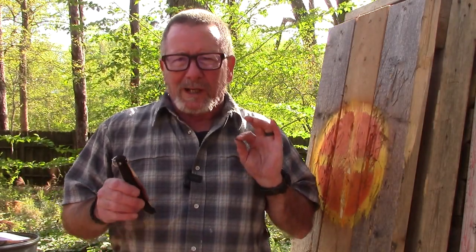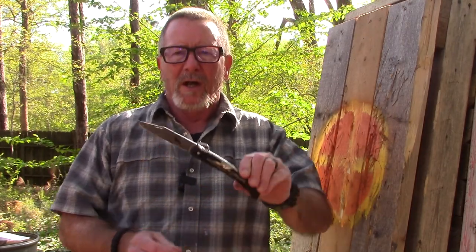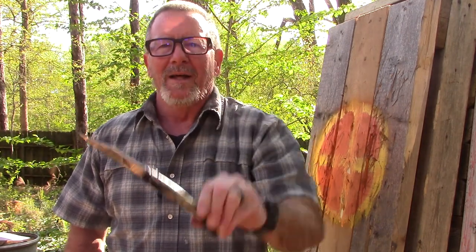Today's video we're going to take a look at what I thought was a really cool, very different folding knife from the folks at Cold Steel — the Cold Steel Kudu. That's what's coming up next here on Survival on Purpose.